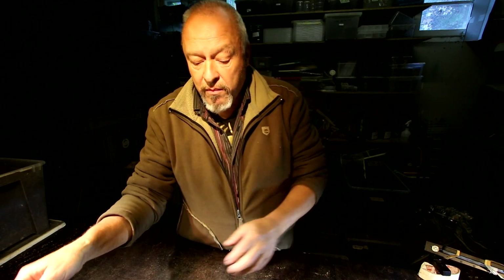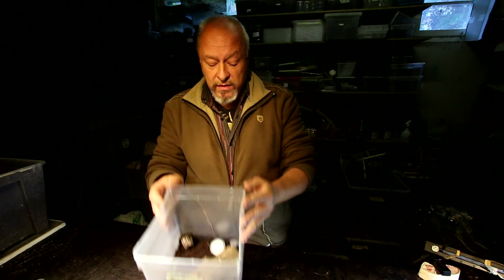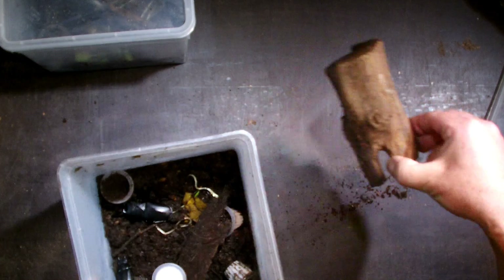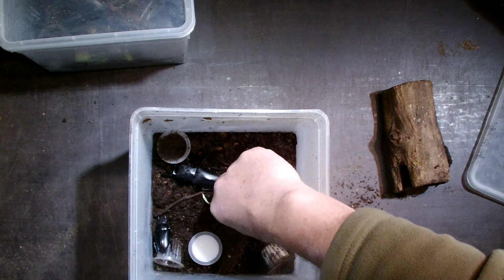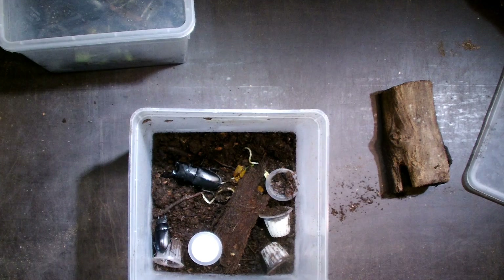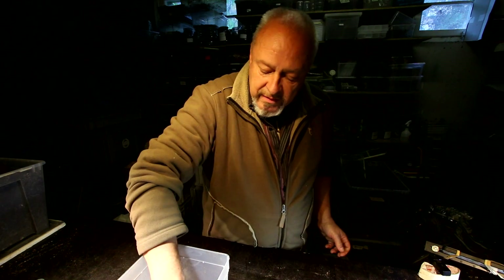Hello there, Prosopocoilus Giraffa. We found some nice beetles around three weeks ago and I placed them into this little mating box so that they have time to meet and mate here in the box. And today I think they are ready to be transported into another box for breeding so that the female can lay her eggs.